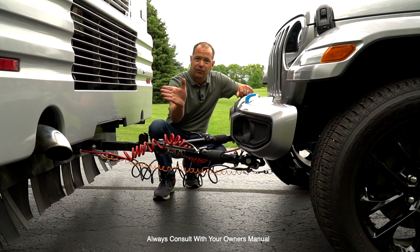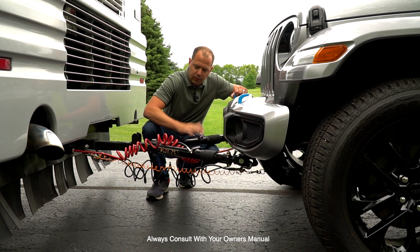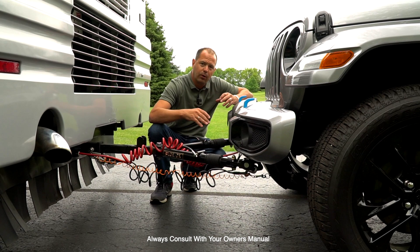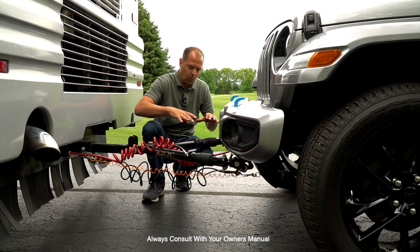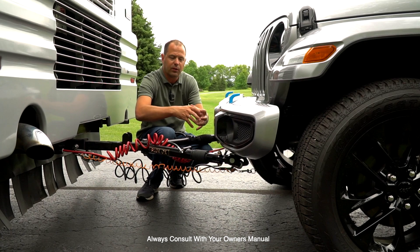Here's an advantage to look for when shopping for a tow bar — some are called anti-binding. Once you've got the pins in and you want to disconnect, a non-anti-binding bar requires somebody in the vehicle to get it in the perfect position to take the tension off the pin. With an anti-binding tow bar, you set the parking brake in the Jeep, come out here, hit this lever, and it releases the pressure and tension off the tow bars — giving you wiggle room to remove the pins. This truly becomes a one-man job to hitch and unhitch.